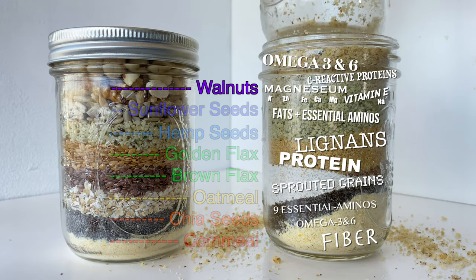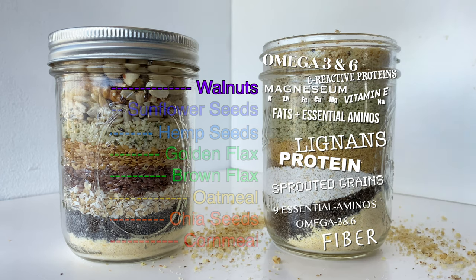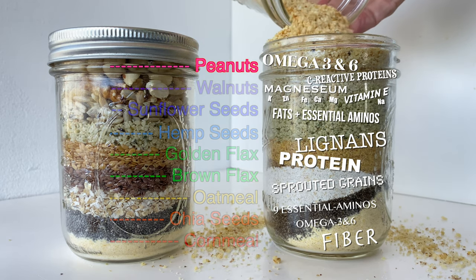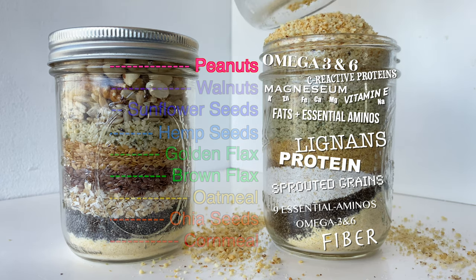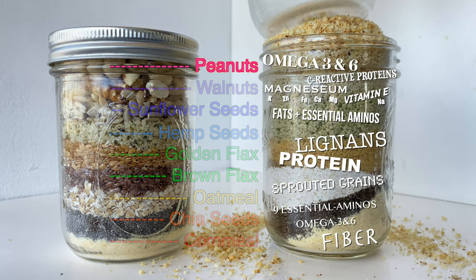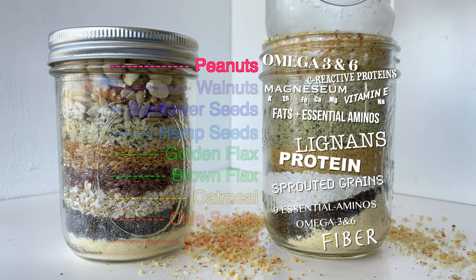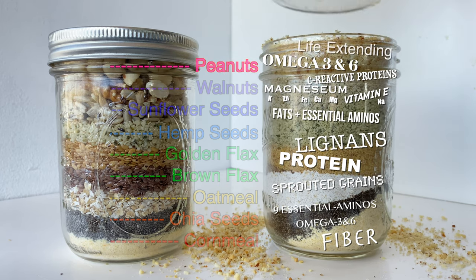We're going to tap that down a little bit with the bottom of our jar, because after the walnuts are coming the peanuts! Peanuts are available all over the world and are a decent source of protein. In an international study of 200,000 people, those who regularly ate peanuts and other nuts were substantially less likely to have died for any reason compared to those who rarely ate nuts. I'm just going to say: eat peanuts and live longer.